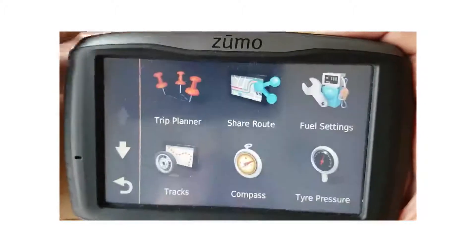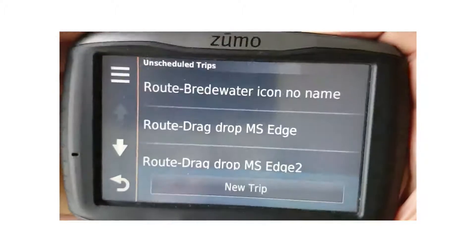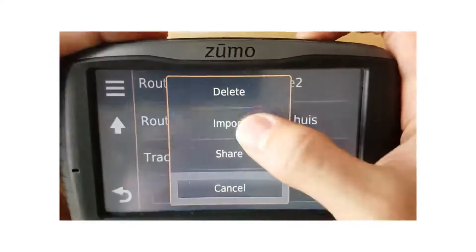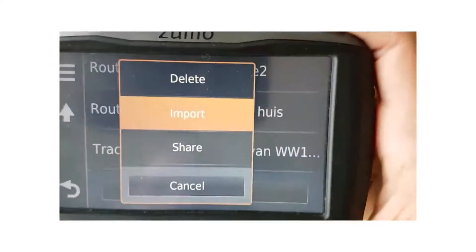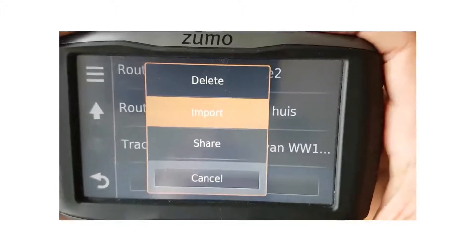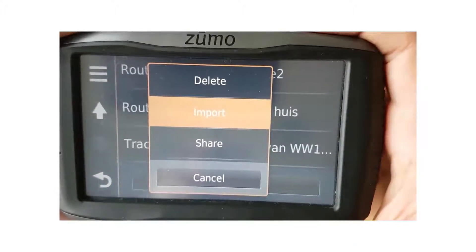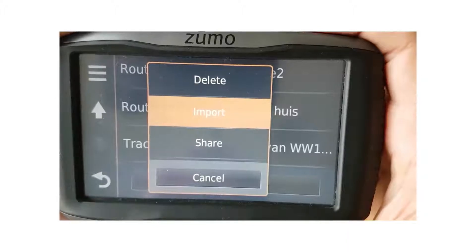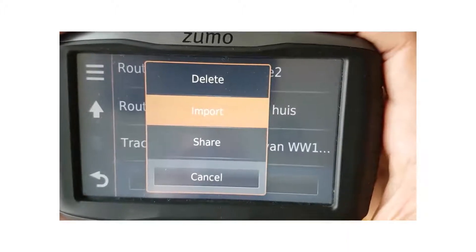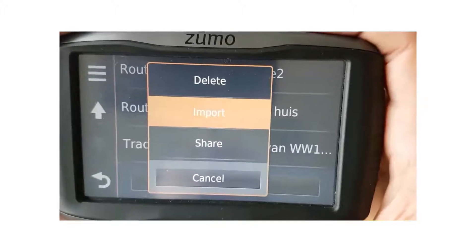Go to apps, click on trip planner. Here you will see the current trips — that's not important. We go to import. This may take a while as it is going to load up every exported route to this device, so if you have a lot it may take longer.